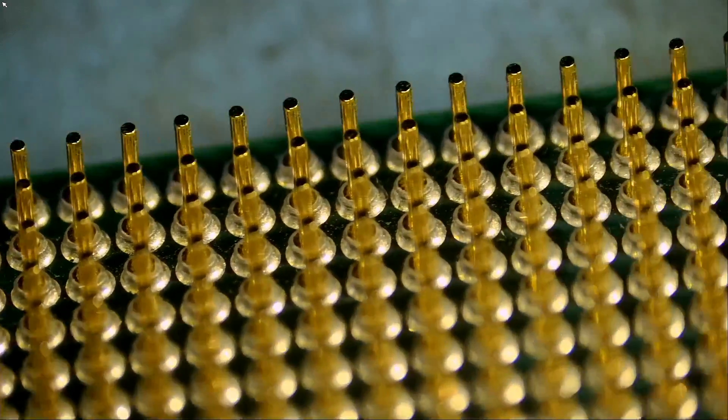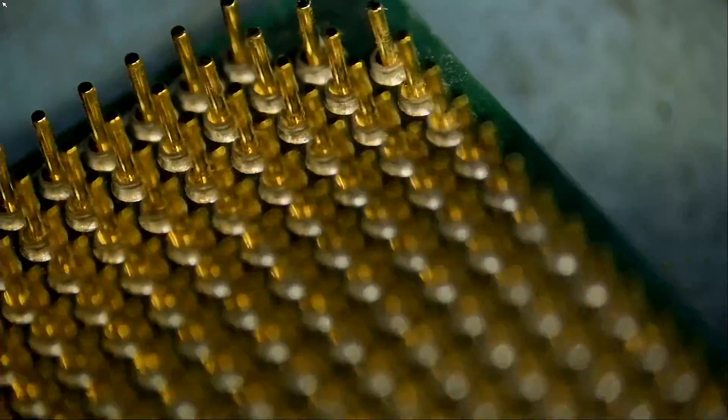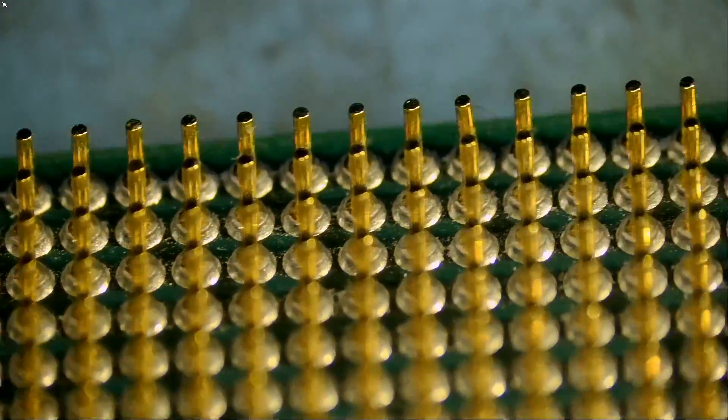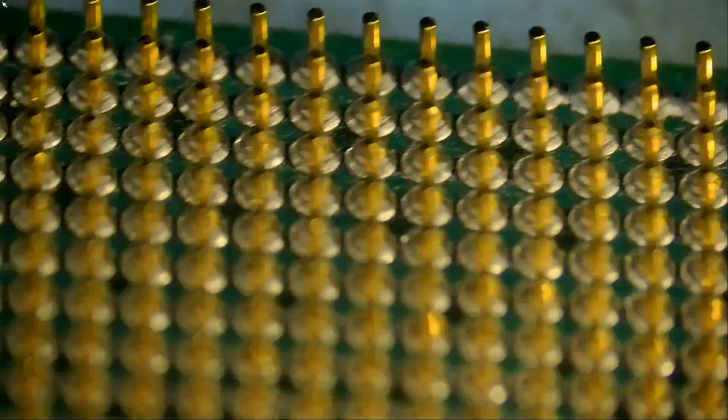Let's continue with the visual inspection. Any more broken pins? Any more bent pins? And it doesn't look like it.